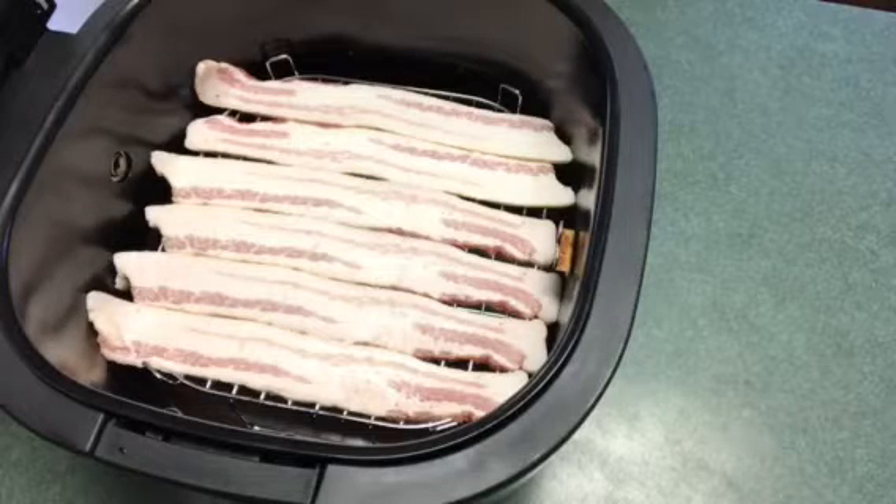Today I'm going to show you how to do a bacon, egg, and cheese bagel in the air fryer. I know pretty much everybody's already done this in the air fryer, just wanted to show you my way of doing it. We all kind of do it a little bit different.